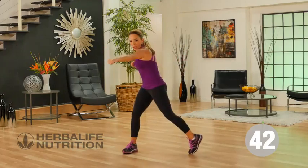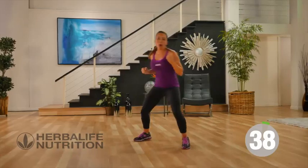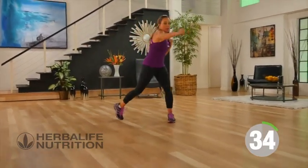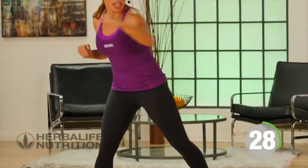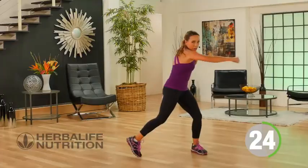Your next punch is going to go across the body. You're going to pivot that foot as you punch across the body, twisting out the fist as you punch, crossing over. Because now you're working your upper body, and by adding in that twist, you're starting to work your core.